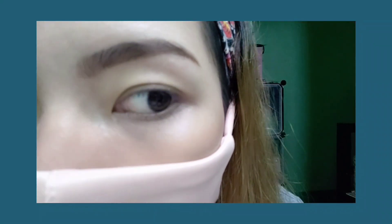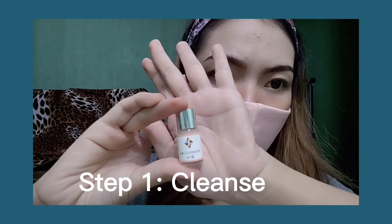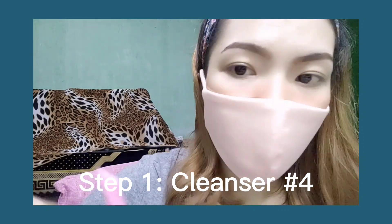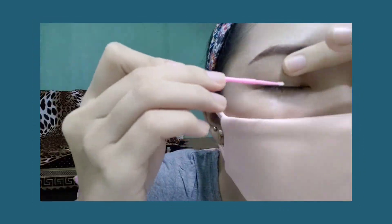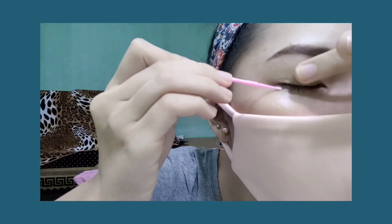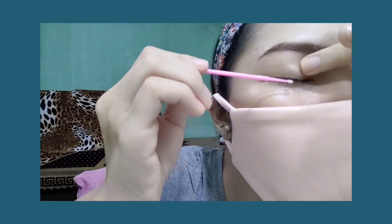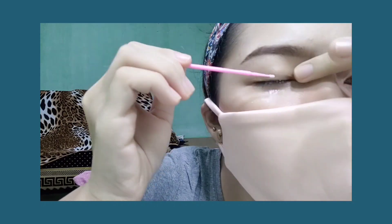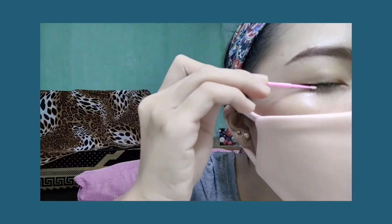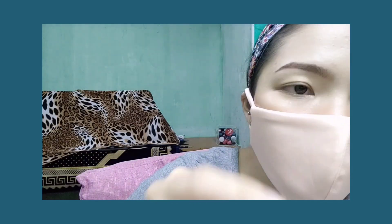Now we're going to go through the steps. I'm going to start with my right eyelashes. Step one: first things first, use the cleanser number four to remove oil, dust, and makeup residue. This ensures that none of the permanent liquids and lotions will cause irritation. Next, apply the eye pads under the eyelids to protect your skin from the lotions.